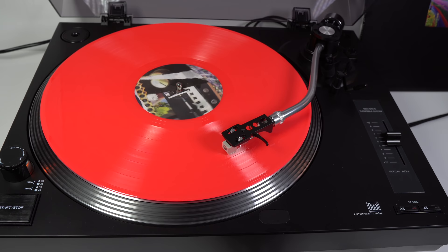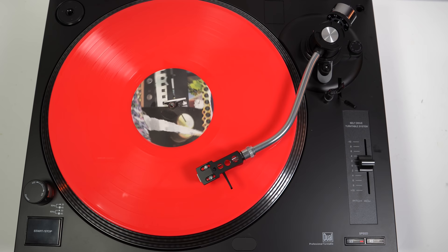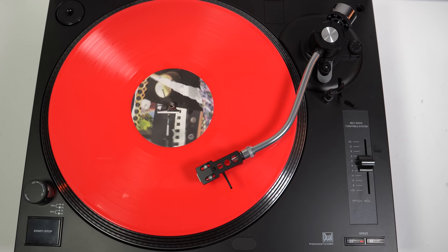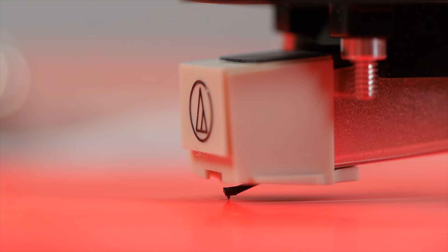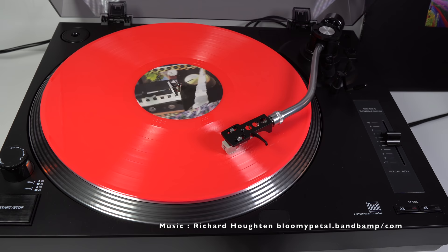I recently reviewed a budget turntable that I thought gave good value for money. At the end of that video I went off on a bit of a rant about another turntable mechanism you can see in a lot of budget record players — ones that cost the same amount but give much lower performance because they're really designed to cost just a few pounds to manufacture. A lot of people said I should put that as a separate video in its own right, so that's what I've done here. This is my rant — or PSA — about a particular turntable mechanism.